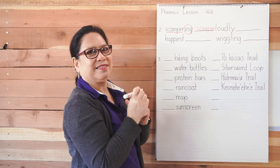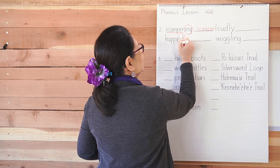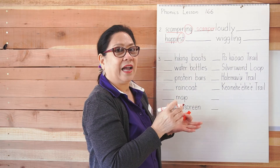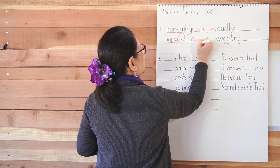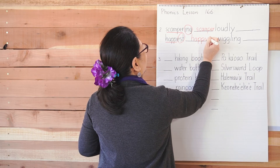Let's try 'happiest.' We know the suffix is '-est' and the root word is 'happy.' But do we write H-A-P-P-I? No, it doesn't. It is H-A-P-P-Y. Remember?